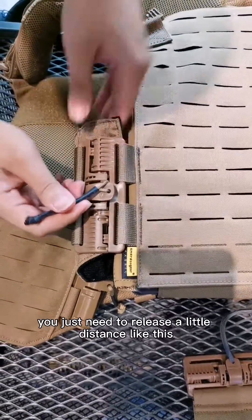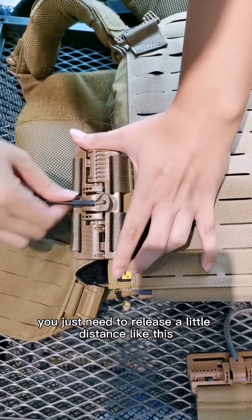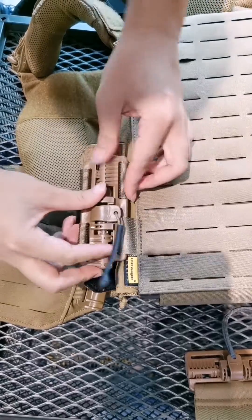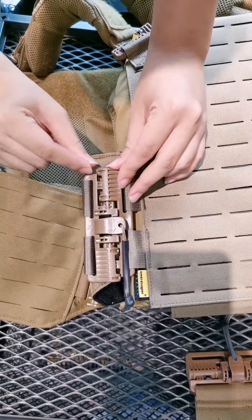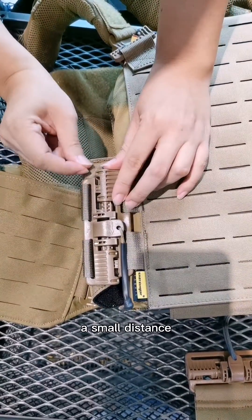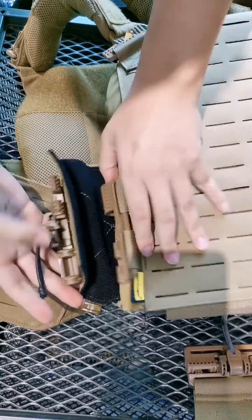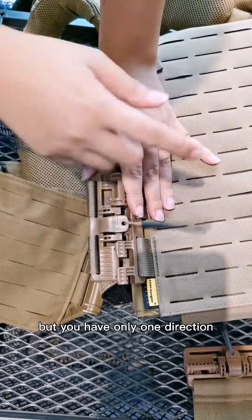With the RC buckles, you just need to release a small distance — you can see here, just a small distance. But it only works in one direction.